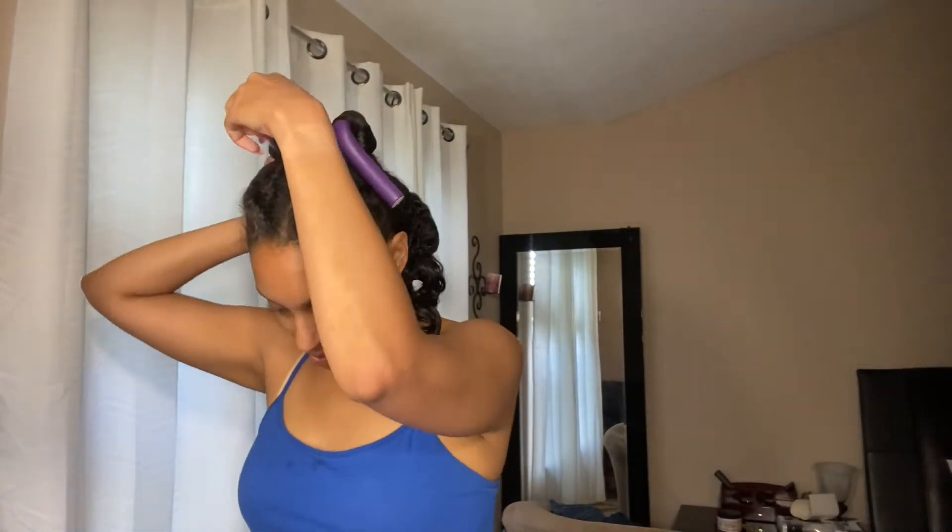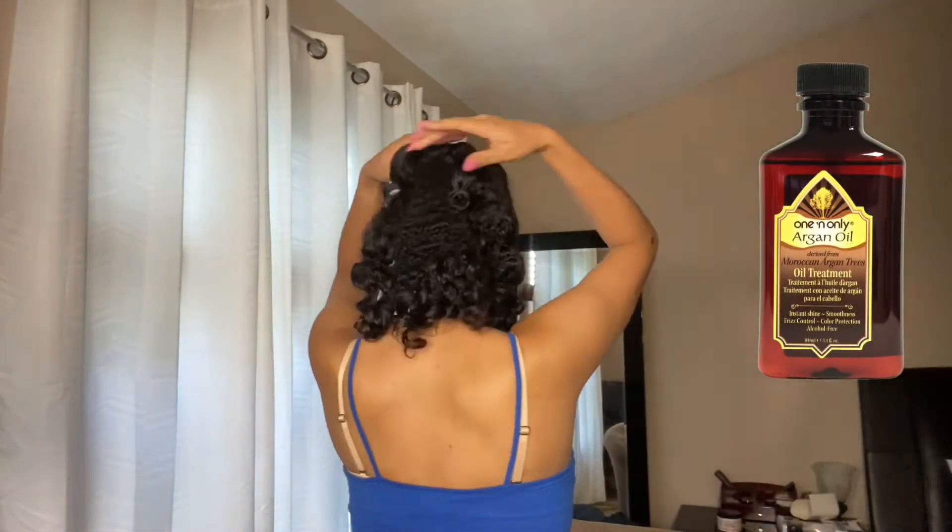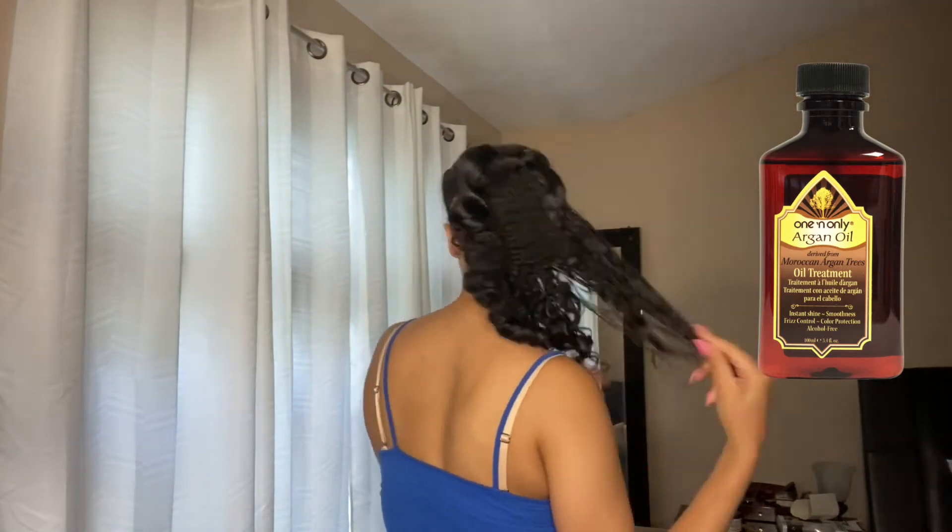Good morning! Our overnight routine is set and it's time to get these flexi rods out. The best part of any flexi rod set is the takedown, because you get to see the results of your hard labor. I'm taking down these flexi rods and — yes — I have something I can work with this week. You can see a little bit of a difference in texture between the hair that's not chemically treated and the hair that still is, but that's okay — transitioning hair can be quite the struggle, and we're in it together.